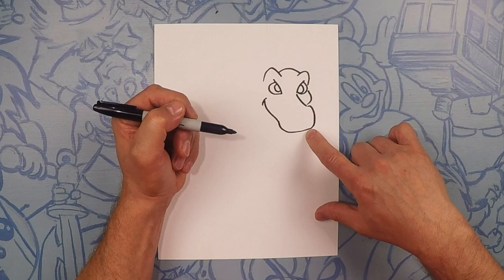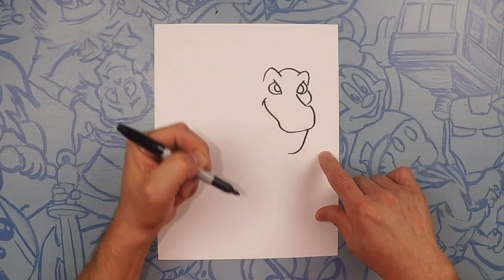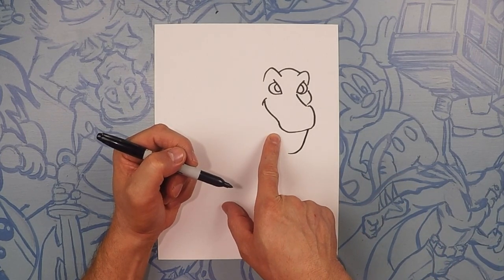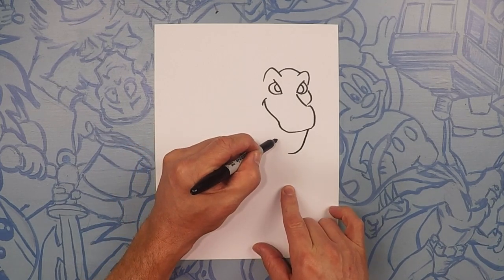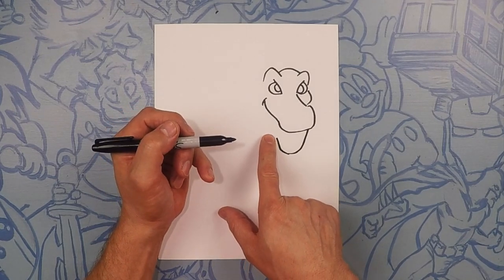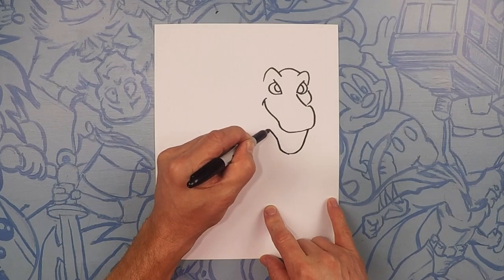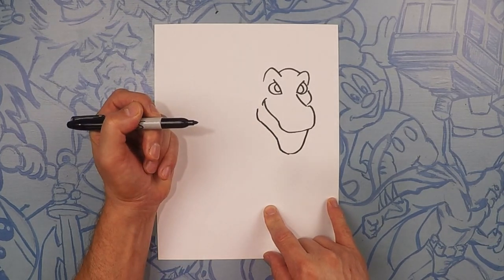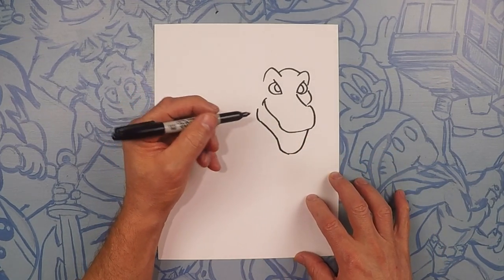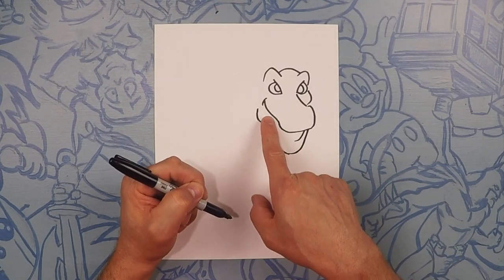Next, we're going to draw his bottom jaw. We're going to start here on the corner and bring that down. It's going to come back up to just about where the other side of his mouth is. Now let's continue this line all the way back to like the back of his jaw. So inside here, we're going to do where his teeth would be. Let's go ahead and come down like that, and we're going to go across and then back up.